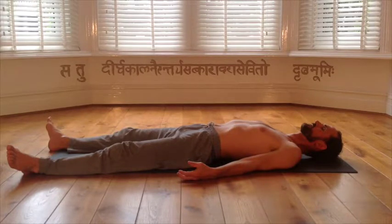Now feel your left shoulder. Left elbow. Left wrist. Left thumb. Index finger. Middle finger. Ring finger. Little finger. Left wrist. Left elbow. Left shoulder. Pit of throat. Now feel your sternum. Right chest. Left chest. Sternum. Left chest. Sternum.